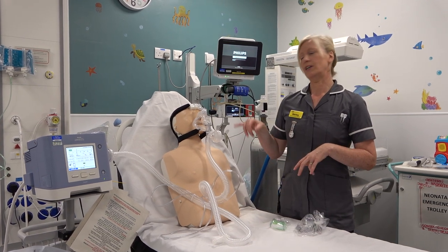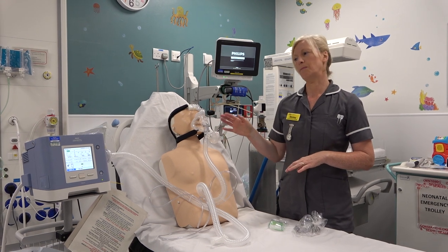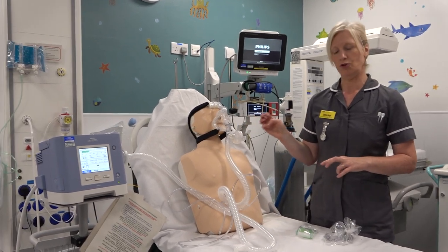This is just a short little video to show you how to connect a nebuliser into the BIPAP or CPAP system, if that's what you need it to do.